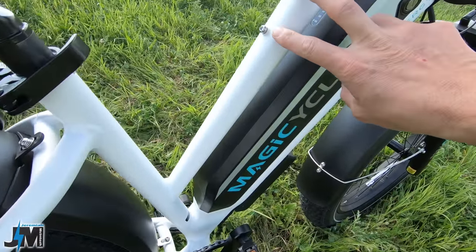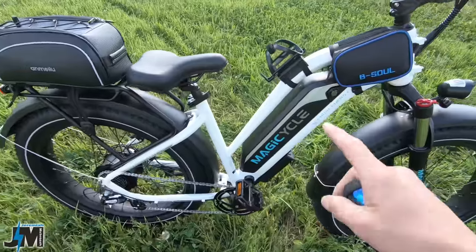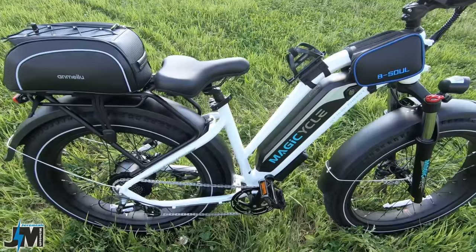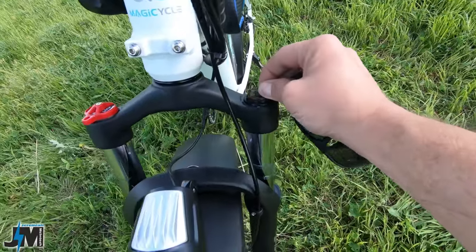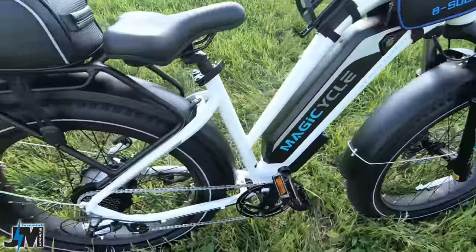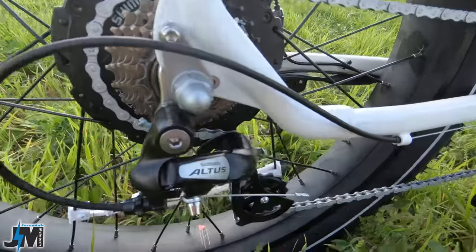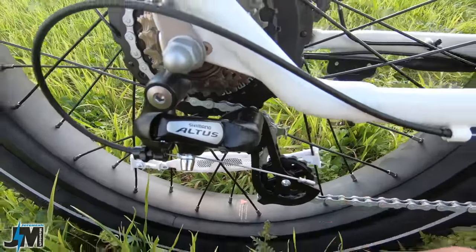If you mount a bottle on the included mount, it's going to be hard to get your leg through for the step-through. In my opinion it's more of a mid-step than a true step-through — you still have to get your foot up kind of high — but for me at five foot eight it's a lot better than a standard frame. Front suspension has preload on the left and lockout on the right, with no problems so far. It's a Shimano TZ500 seven-speed cassette 14 to 28 in the back with a Shimano Altus derailleur, which is a slight upgrade over entry-level.